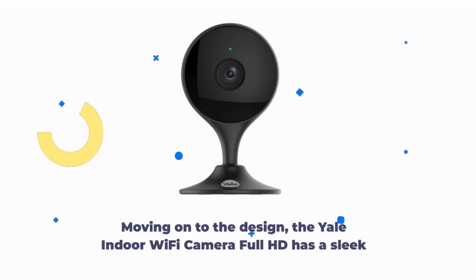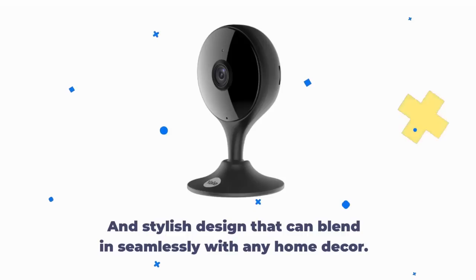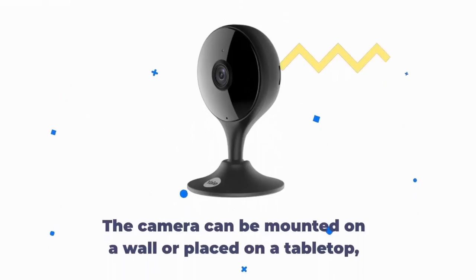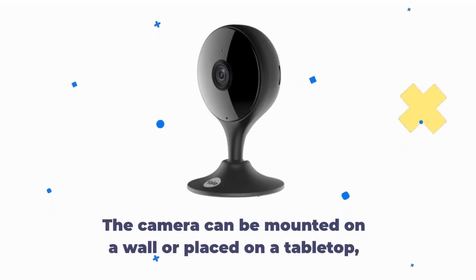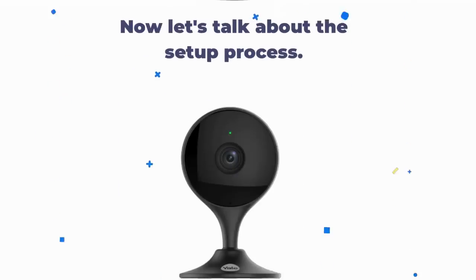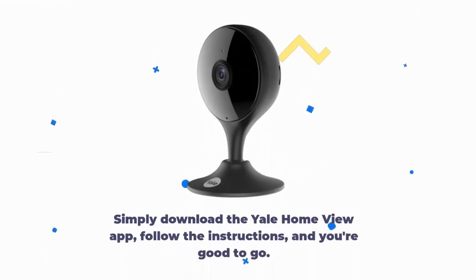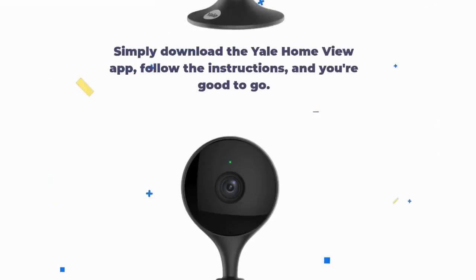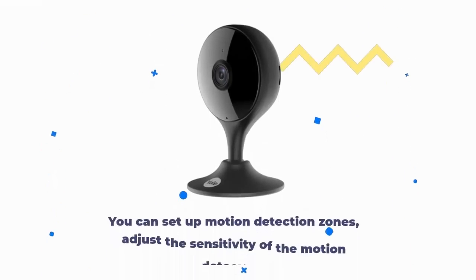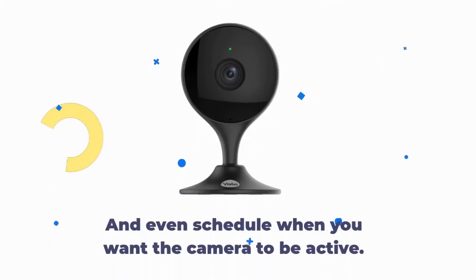The Yale Indoor Wi-Fi Camera Full HD has a sleek and stylish design that can blend in seamlessly with any home decor. It's compact and lightweight, making it easy to set up and move around your home. The camera can be mounted on a wall or placed on a tabletop. Setting up the Yale Indoor Wi-Fi Camera Full HD is a breeze — simply download the Yale Home View app, follow the instructions, and you're good to go. The app is user-friendly and allows you to customize the settings. You can set up motion detection zones, adjust the sensitivity, and schedule when you want the camera to be active.